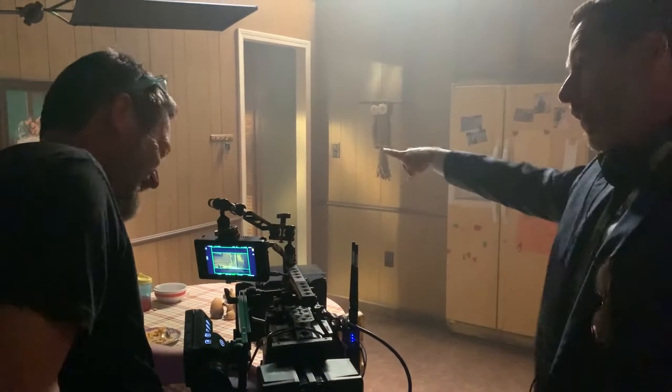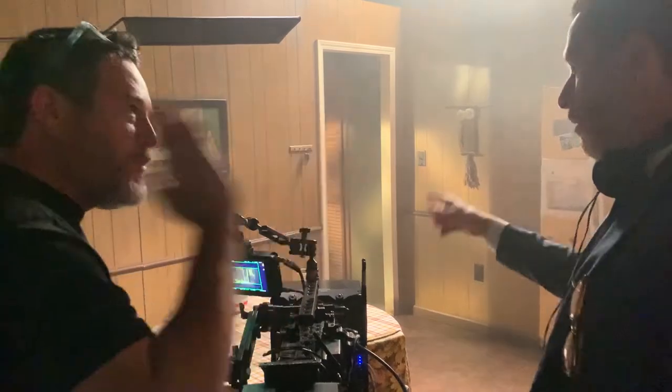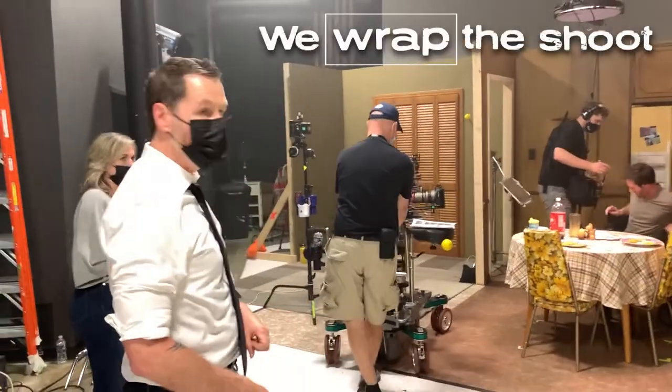The camera thing needs to go like this. The camera doesn't go like that. No, I'm telling you — it's one way. It's this way. Okay. We wrap the shoot.